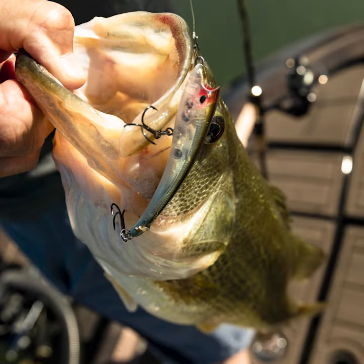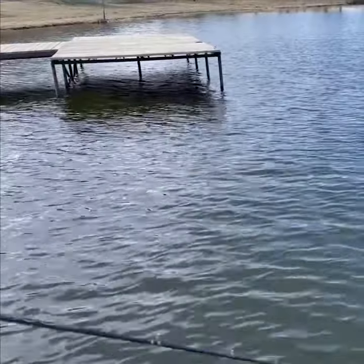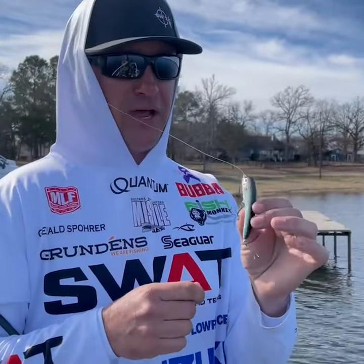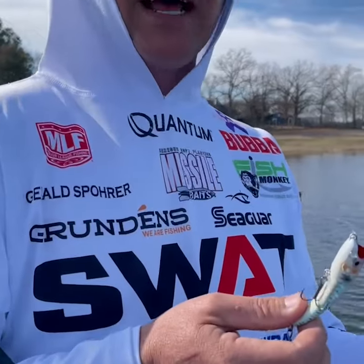So when those fish are on that kind of bite, you just twist this thing like this. Really interested to see this come into play when they're biting that style bait.